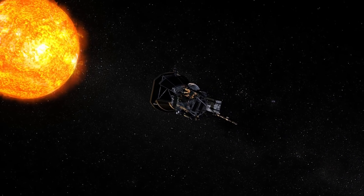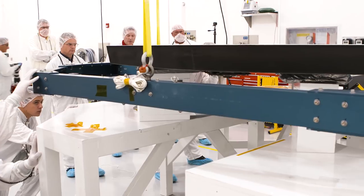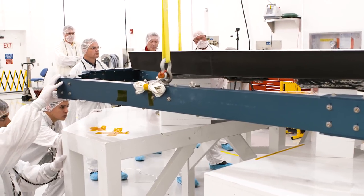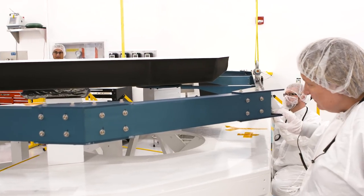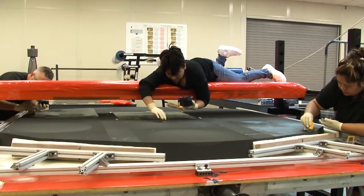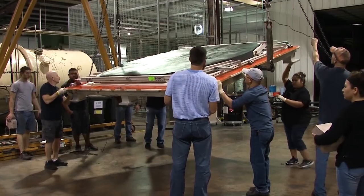The Parker Solar Probe heat shield is basically one giant sandwich panel, and a sandwich panel is a lot like a honeycomb panel you find in a traditional spacecraft or on airplanes. You have two outer face sheets and then you have a core. In this case, the two outer face sheets are carbon-carbon composite, which is a lot like the graphite epoxy you might find in your golf clubs — it's just been super heated — and then the inside is a carbon foam.